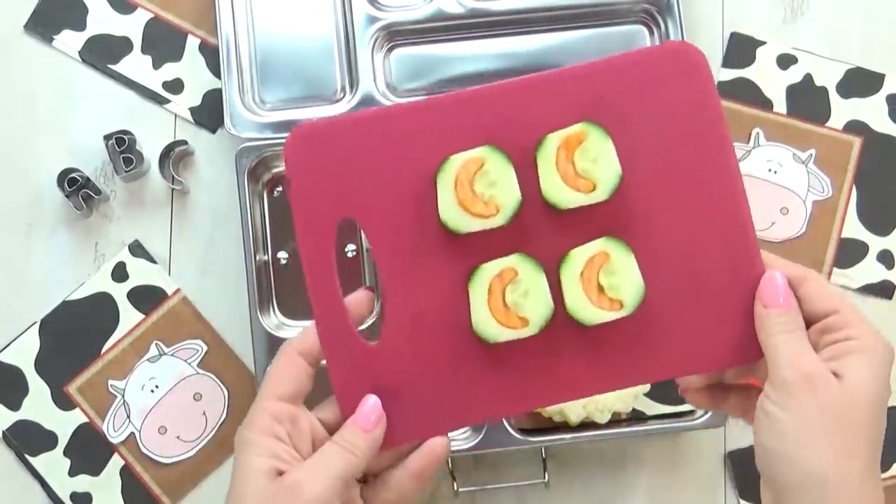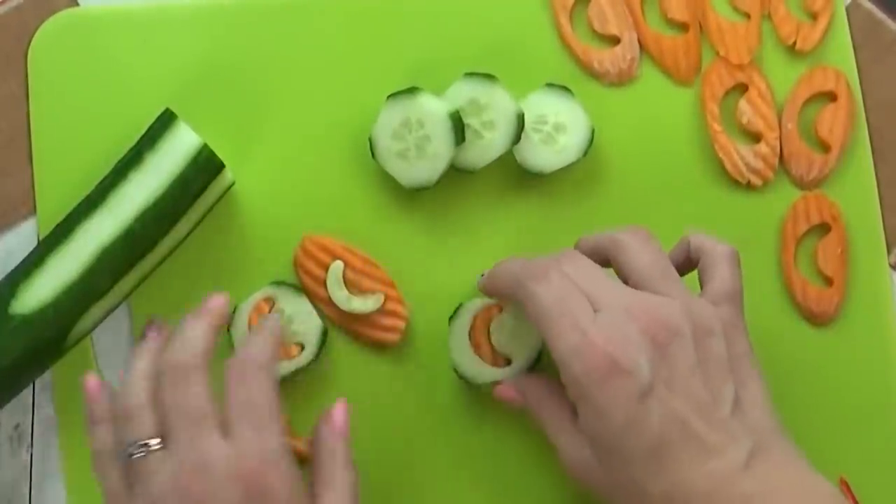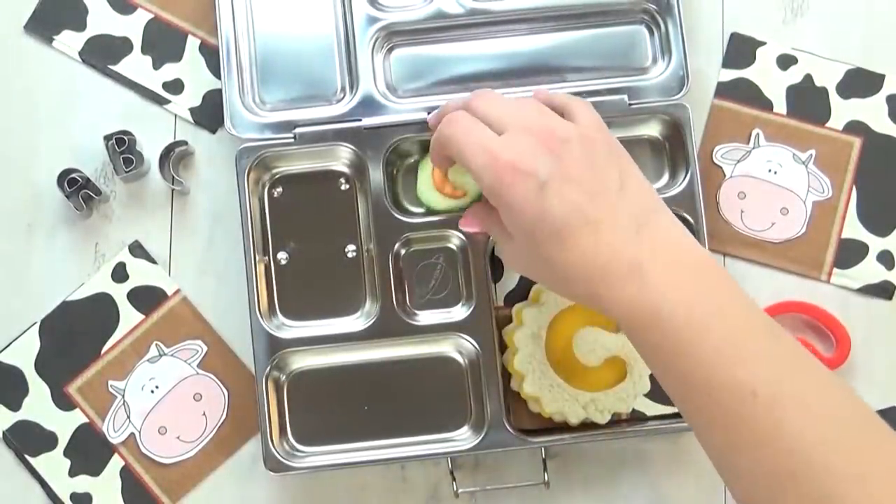In the back section of our lunch box, I'm going to add a combination of cucumbers and carrots. This is really easy to do — I just use my mini cookie cutters for this.